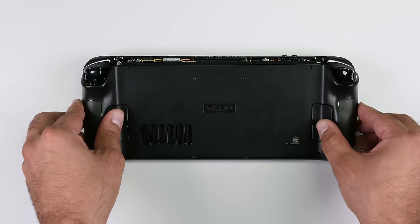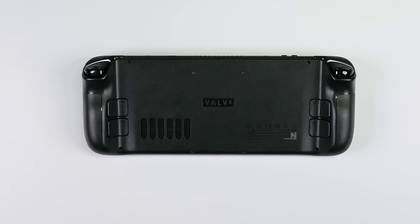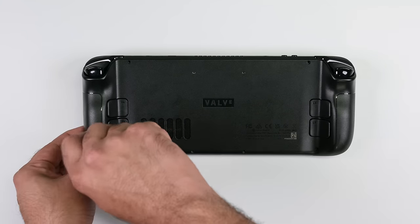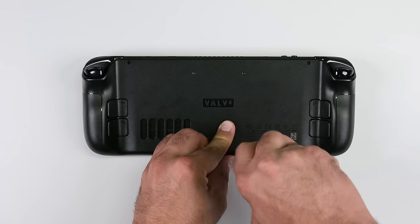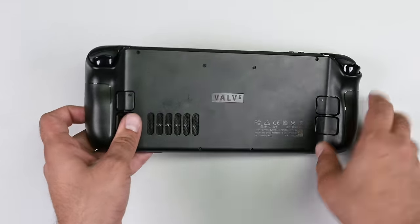Carefully align the long edges of the back cover with the device and press down gently on the back cover to engage those locking clips. Grab your Phillips screwdriver and tighten up the eight screws that hold the back cover in place. Remember to find the perfect fit for each one — the innermost four screws are shorter than the outer screws.